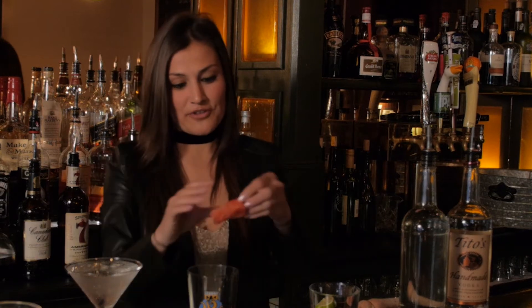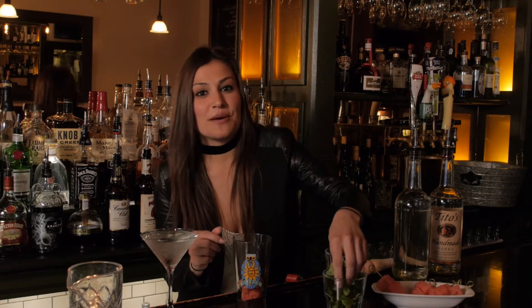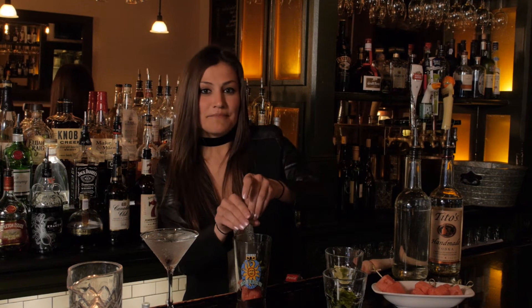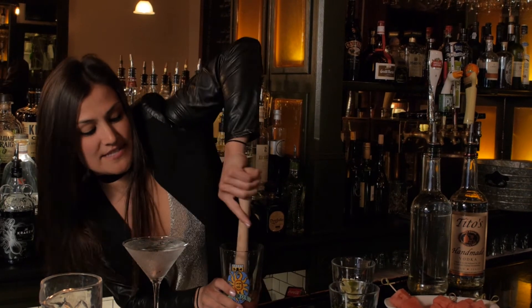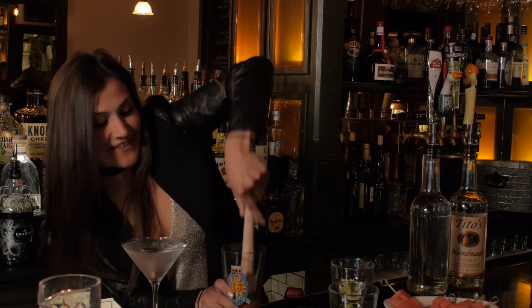We're going to be using fresh watermelon cubes — about four. We use some fresh mint, which everyone loves in the summertime, and some lime, which we're going to squeeze in. Now I'm going to muddle that together to get everything mixing well, so we can really taste the fresh watermelon, the mint, and the lime.